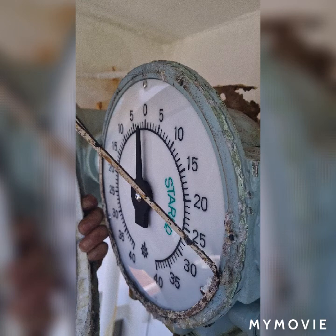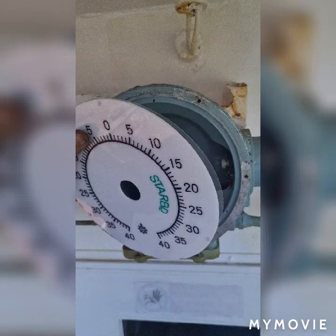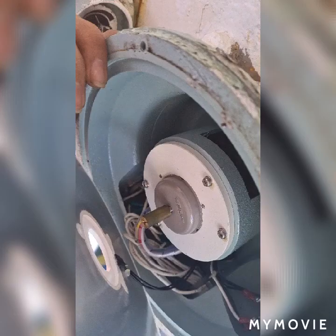I'm going to clean the surrounding surface so that I can put the glass evenly. Now I just remove the dial indicator to see the lights inside — here is the light from which it is illuminated during night time.